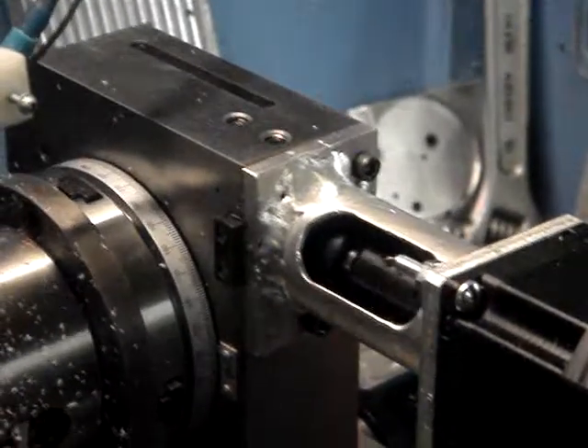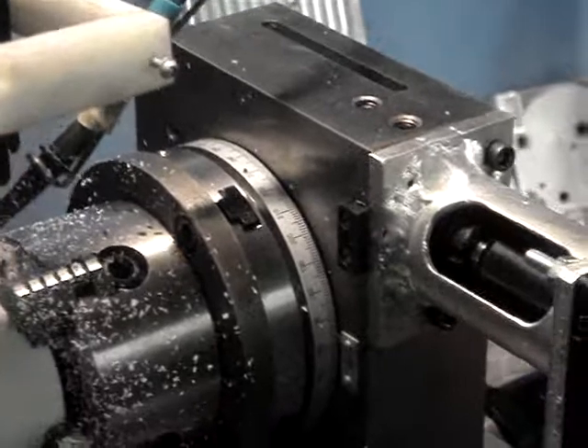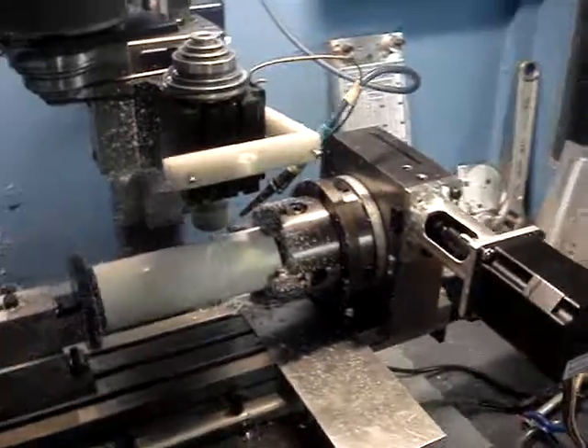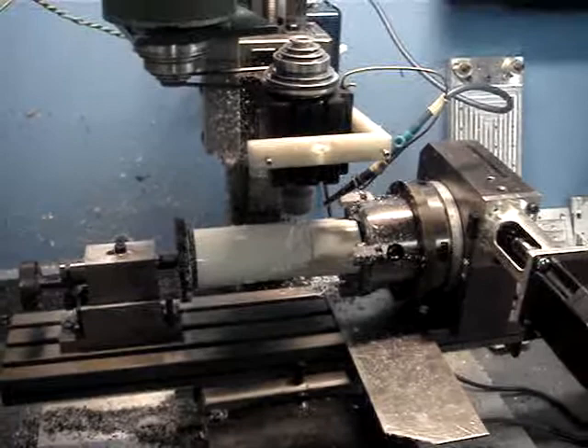I took out some of the backlash and adjusted it and it's working pretty good right at the moment. It's a little heavy but the x-axis doesn't move much or very fast, so as long as I keep everything lubricated it should be fine.